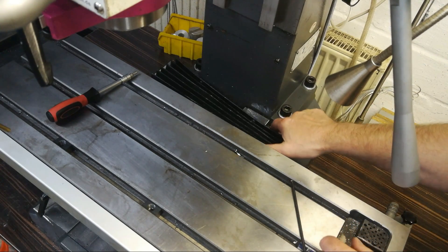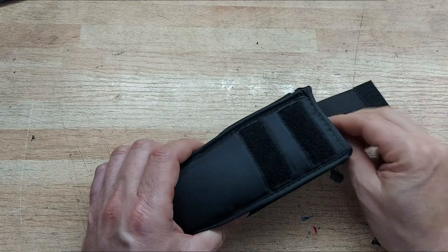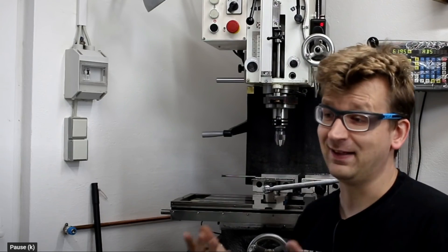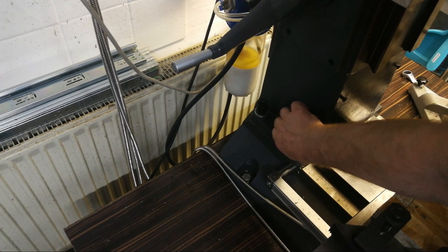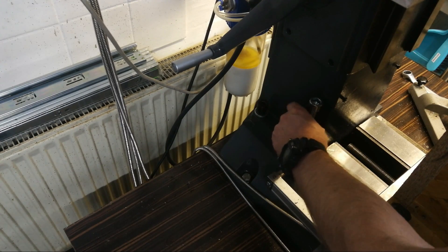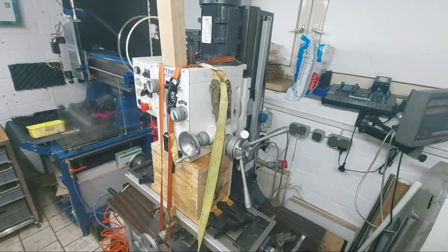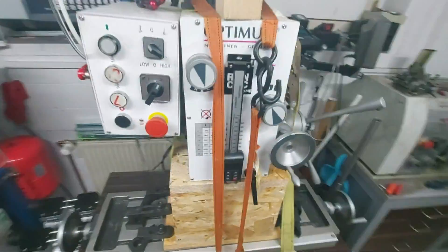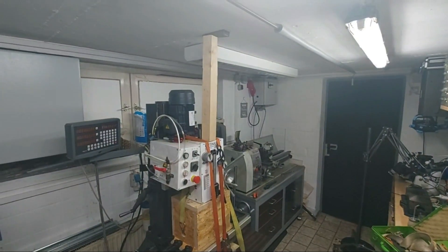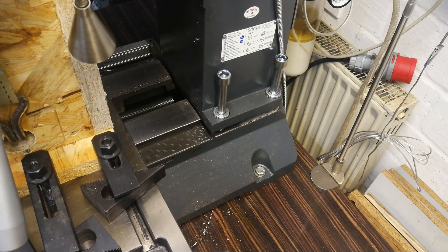First I dismounted all the obstructive stuff from my machine. I changed the bolt screws for longer ones so I have some more space under the column. With a wooden block in between, I strapped the head onto the table and secured the head with a wedge against the ceiling. Now I was able to lift the column with the head adjustment.